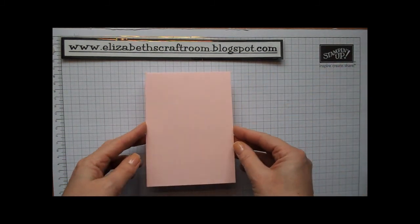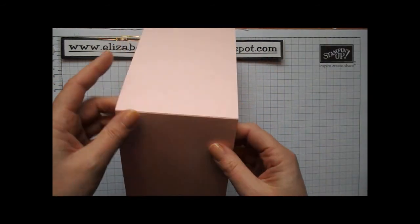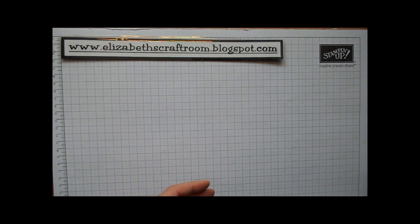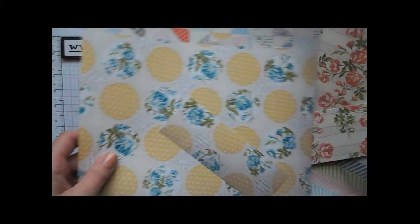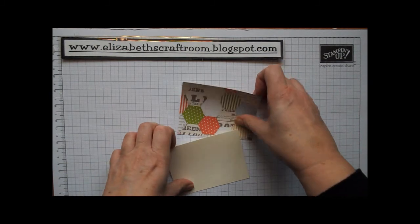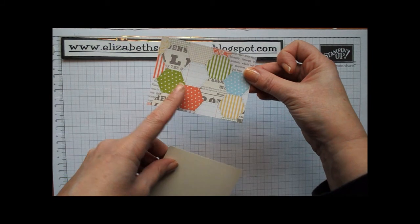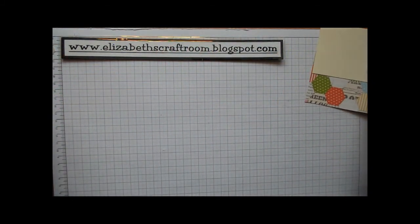We're going to start with a card base in Pretty in Pink — this is an A4 piece cut in half lengthways and folded over; that's the style of card we're going to have today. The designer paper I'm using is this gorgeous Tea for Two designer paper, it's just so pretty. Again from the spring summer Stampin' Up catalogue, and I'm going to take a piece of that three inches by four inches and a piece of Very Vanilla three inches by four inches, and I'm going to bring in the Big Shot.